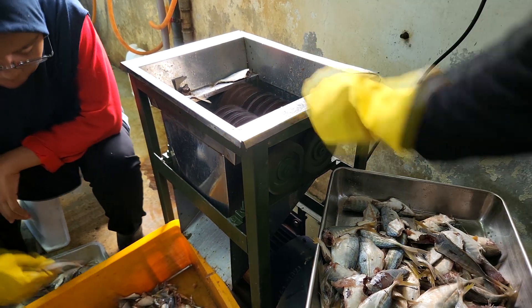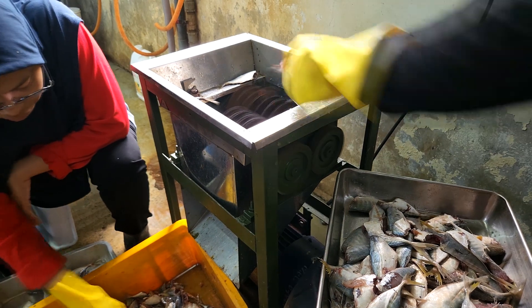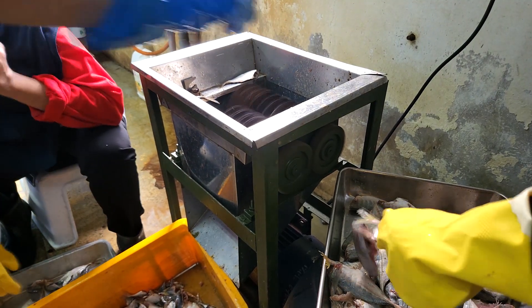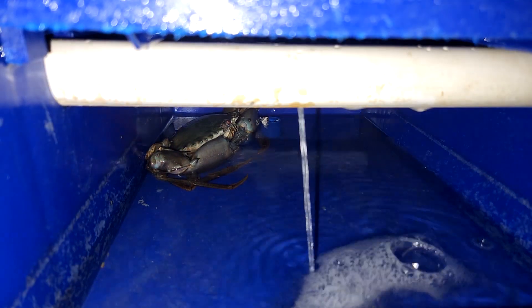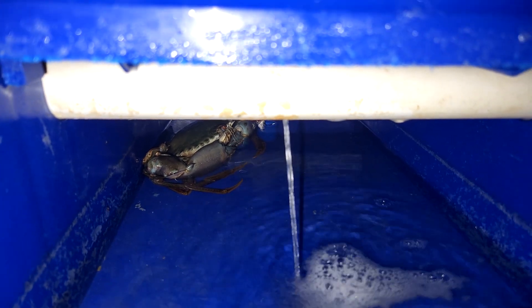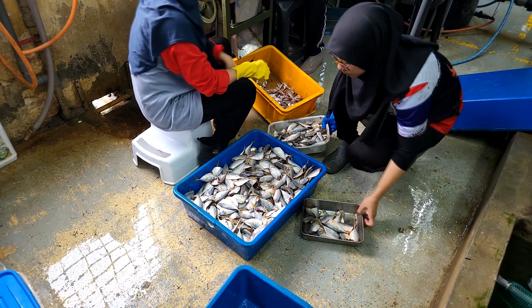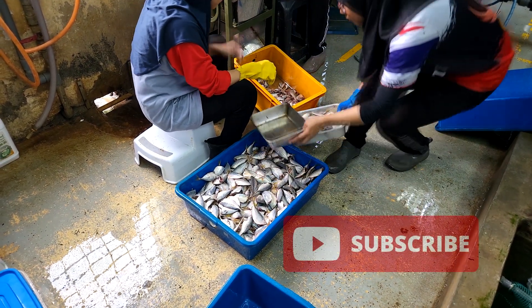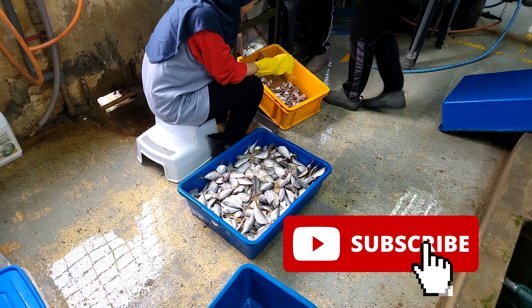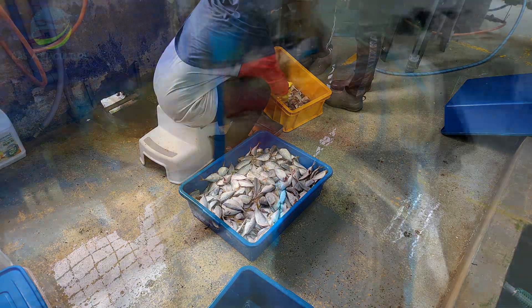The machine is relatively simple and doesn't require complicated operation to get it up and running, although you should be mindful of safety. It's important to note that crabs are very picky creatures when it comes to food, so feed preparation is very important. We hope you have learnt something in this video — do like and subscribe if you like our content. See you later.